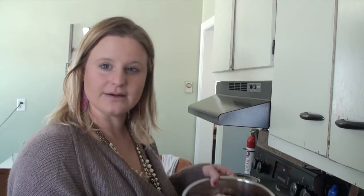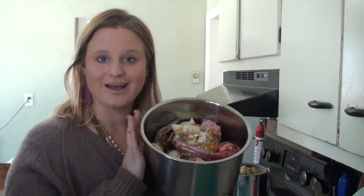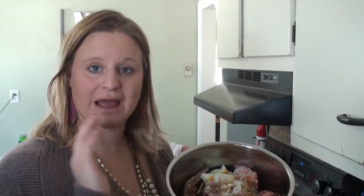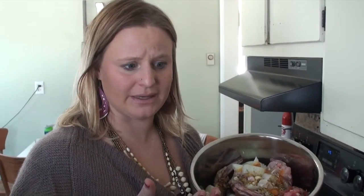I have all of my ingredients here in this Instant Pot. The Instant Pot is the best invention ever. It is a digital pressure cooker and it has saved me so much time. What used to take me 24 to 48 hours in the Crock Pot or on the stovetop, wasting lots of electricity and making my house smell like chicken broth for days, now makes equal or better bone broth in the Instant Pot in 90 minutes to 240 minutes.